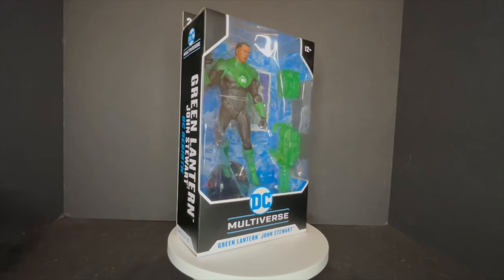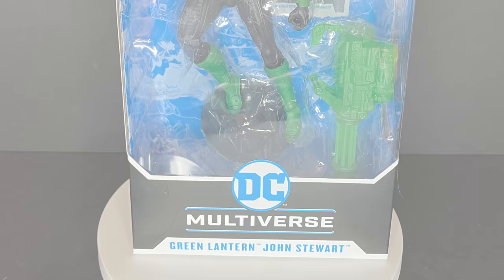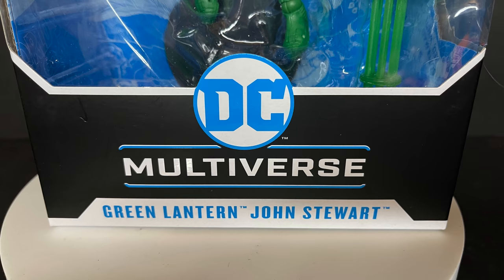Today on Toy Shiz we are checking out the brand new DC Multiverse McFarlane Toys Green Lantern Jon Stewart. Welcome back everyone, Toy Shiz here, and I am back yet again to give you guys another fresh look. Today we are totally checking out the brand new McFarlane Toys DC Multiverse Jon Stewart Green Lantern.